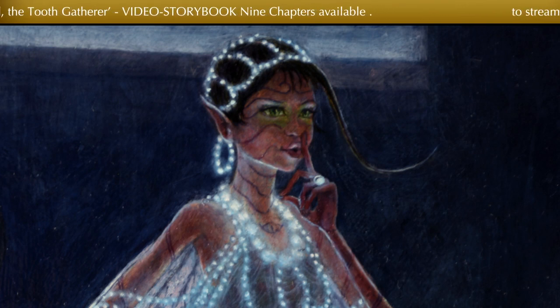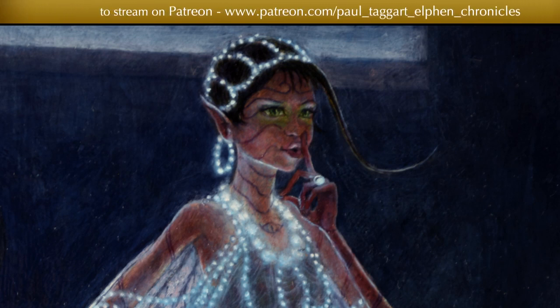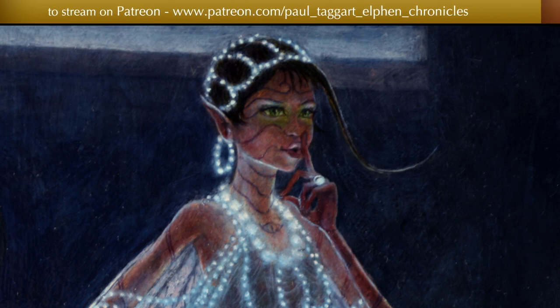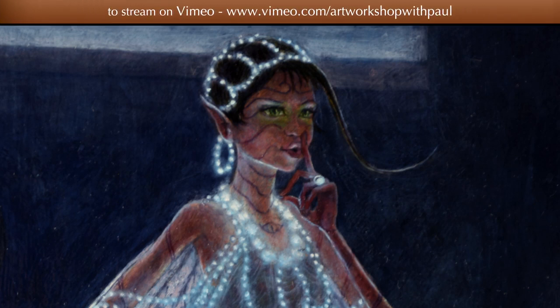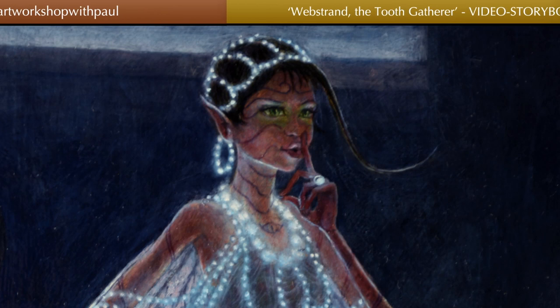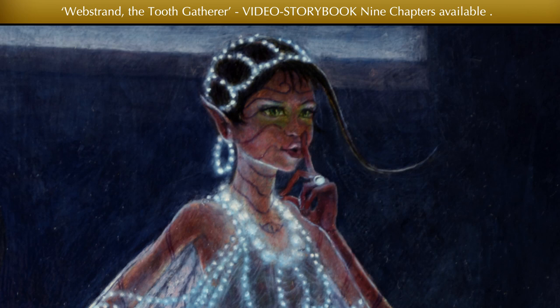One gem that I haven't mentioned up to now is the gem that she has on her left hand, and you'll see that is glowing too. That is a star gem, known as an elfin eye gem. Its two main purposes are: first of all, to summon the swarm. Webstrand is a swarm leader, and as such she's in charge of her own little legion of elfin who help her in her tasks. She summons them by rubbing that eye gem.